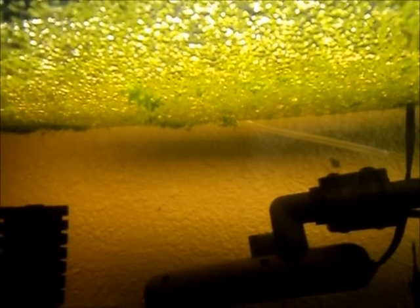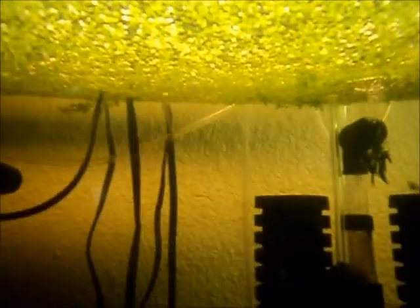First off, algae control. It eats quite a few of the nutrients and absorbs the extra lighting that would normally cause some algae like your green hair and stuff like that. As you can tell, the sides are crystal clear in this tank. The water is pretty bad because that driftwood right there is actually brand new.